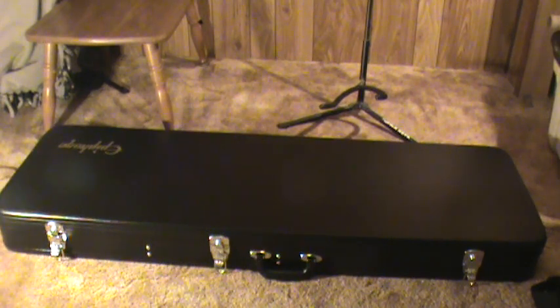Hey, what's up YouTube? What I got here is a review of my new bass that I bought from MusiciansFriend.com. As you can see from the case, it's an Epiphone.